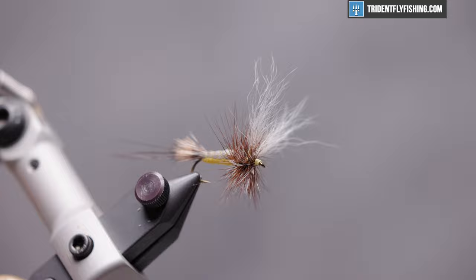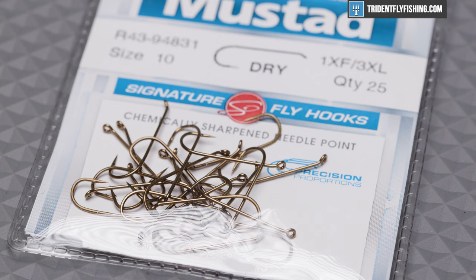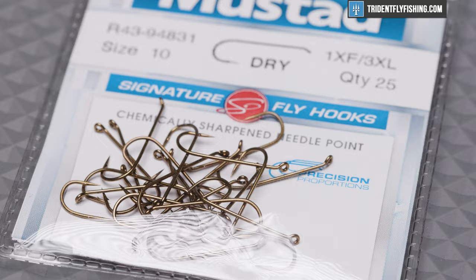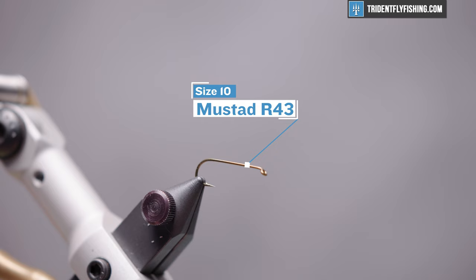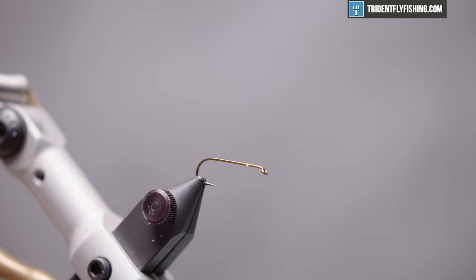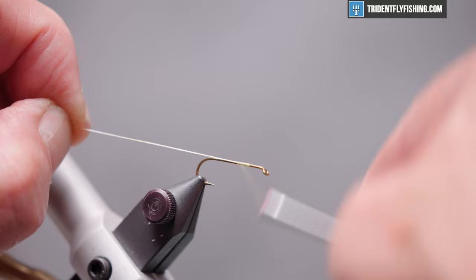Here's the fly in the vise. The hook we're going to use today is a Mustad R43 in size 10. Kelly says you can tie this all the way up to a size 4 — this is a big fly. This is a one extra fine, three extra long hook. The thread we're going to be using today is UTC GSP 75 in yellow. We'll get this started about two eye lengths behind the hook eye and wrap back about halfway to form a thread base, then back forward.